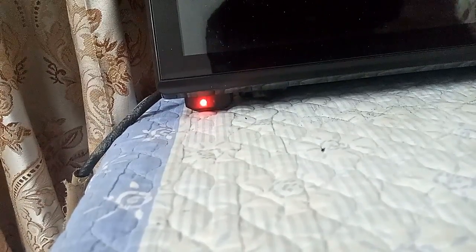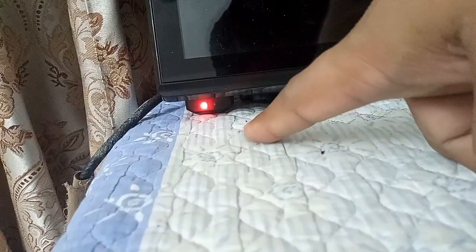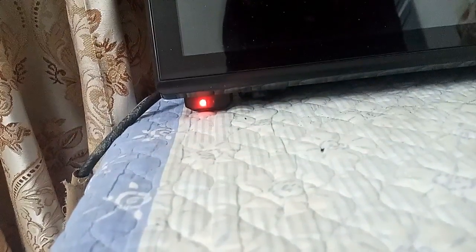Yes friends, look at this — it is now showing on and off, green and dead. That is the sign that our firmware is upgrading.